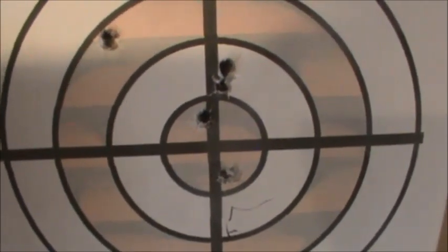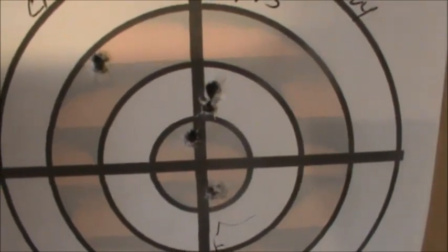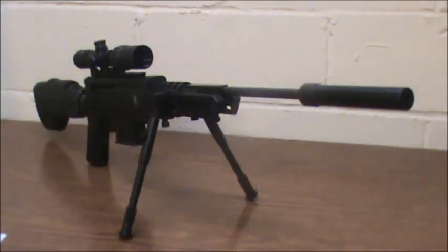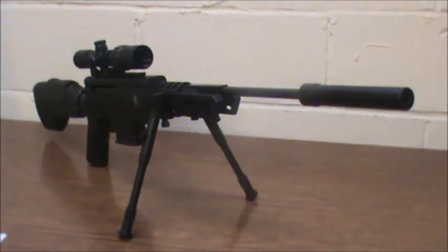I did better yesterday with my overall testing than I did today. This trigger really takes some getting used to. As you can see, the gun can be accurate, but I haven't shot it enough to get used to this trigger. I'm going to experiment and see if I can reduce the travel a little bit more. For such a lousy trigger, the gun is very accurate. I wish they would put a better trigger in there and make it two-stage, not just single-stage, because with a single stage and that much travel it's really difficult to get a good grip on it. I think if somebody practiced with it a lot, they might get a lot better.